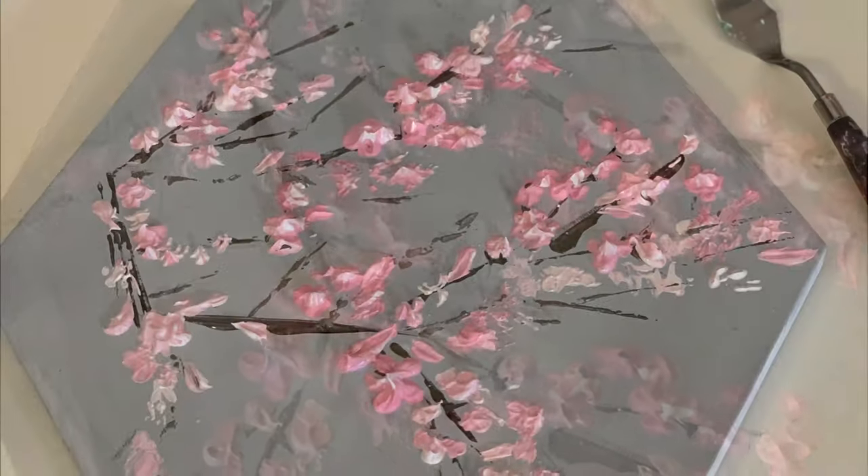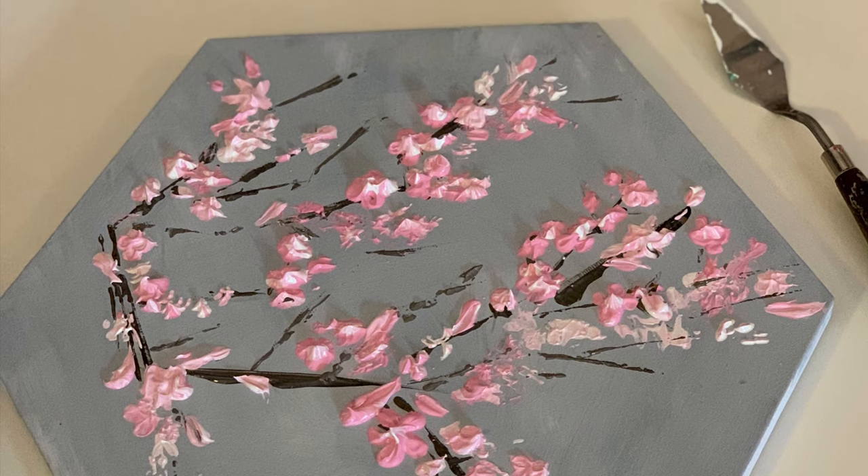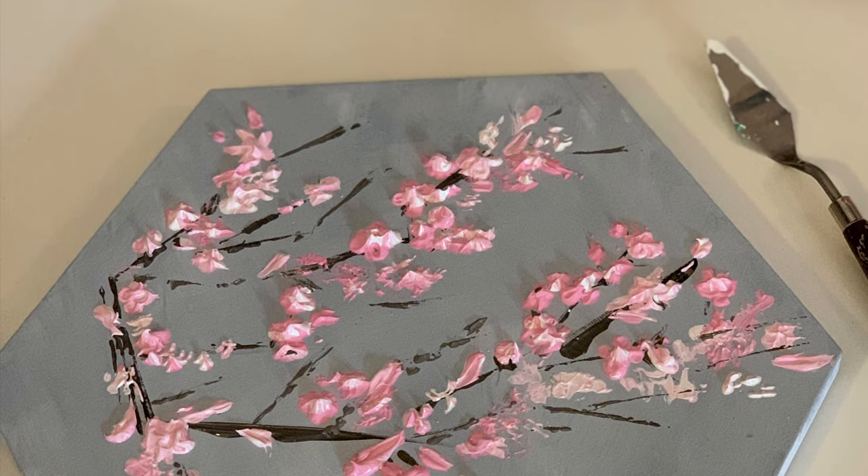And voila, there you go — that's the end product. Do try this and share the results, and remember it's all about having fun.